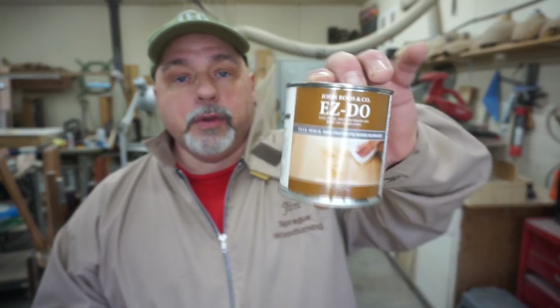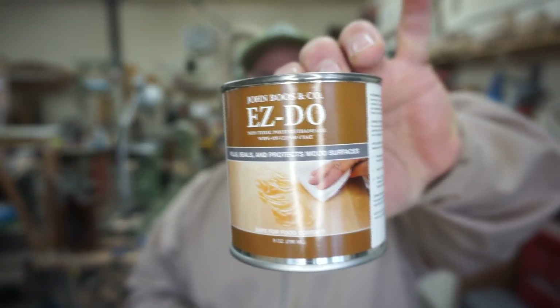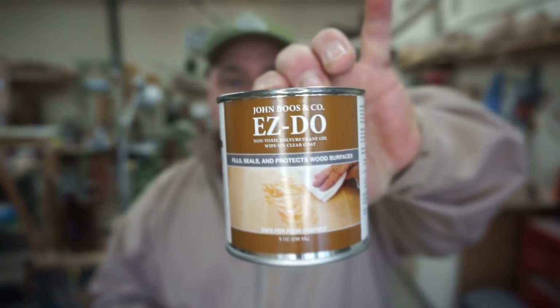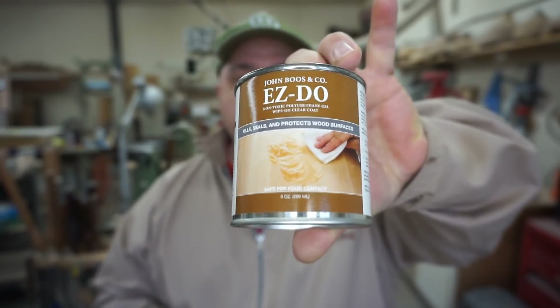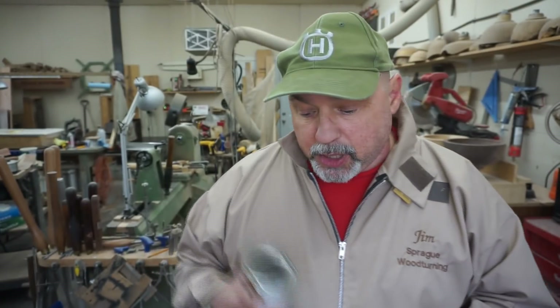I still have a bunch of cans of the Salad Bowl finish by General Finishes, but once that runs out I'm going to be looking for a non-toxic food safe finish again. A little while back I picked up this Easy Do — it's non-toxic when it's cured, so maybe this will be the go-to finish in the future. It's a wipe-on poly so I don't know how that's all going to go, but we're going to figure it out.